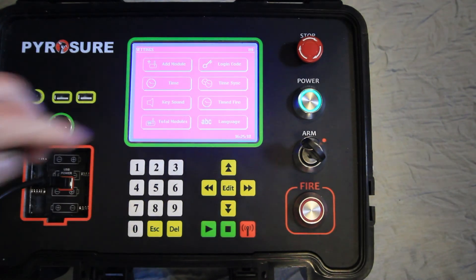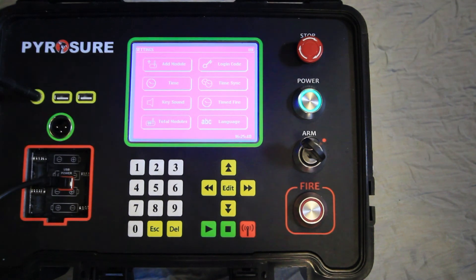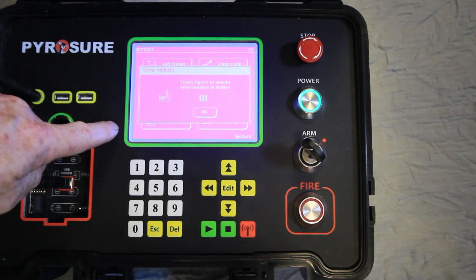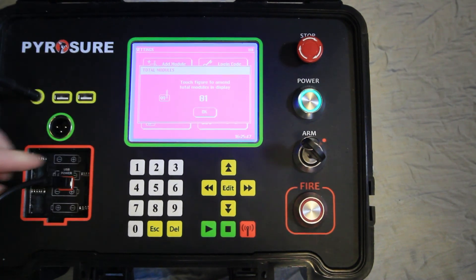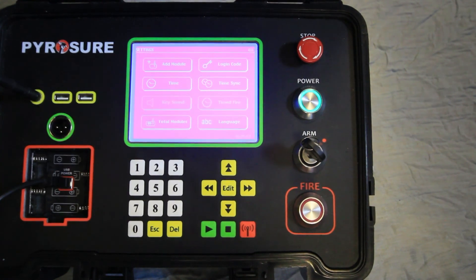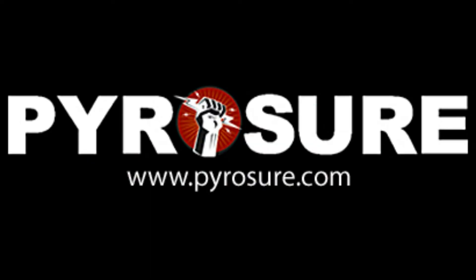The key sounds can be on or off. The key sound is currently off, so when you touch the screen there is no beep. This is ideal for indoor situations such as theatres. To set the key sound back on, activate the touch screen.